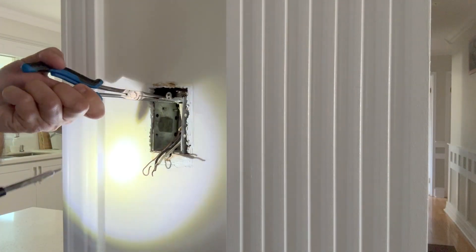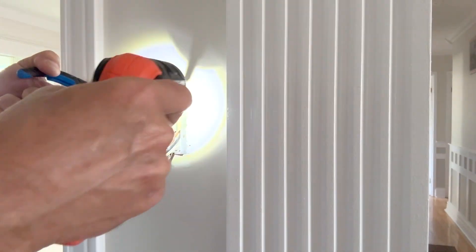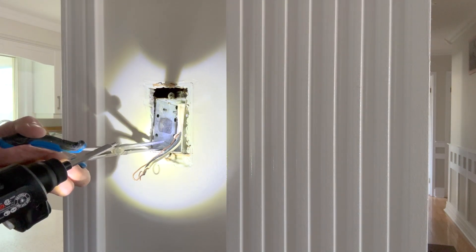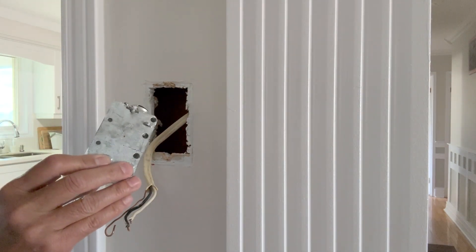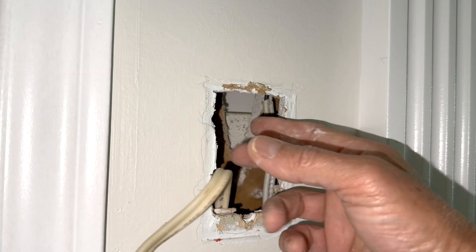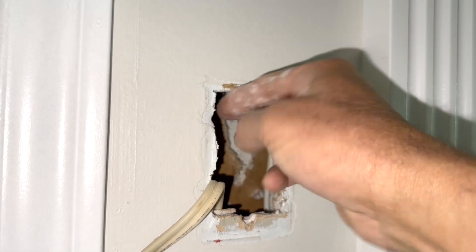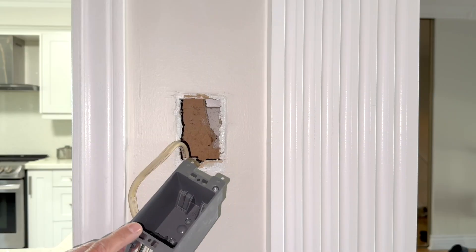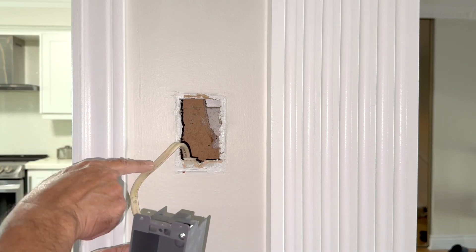I will hold the box with a needle nose plier so it doesn't fall down. The wire is now free. I can pull it up and pull the box out. The old box — there were no screws, there were no nails, because there is no stud. There is no stud on this side and no stud on this side as well. The outlet box was just hanging in the drywall.